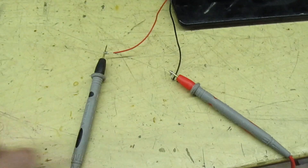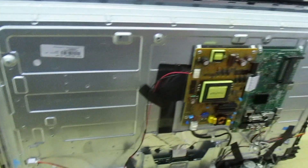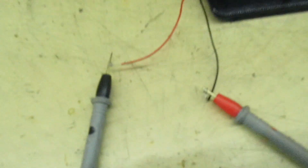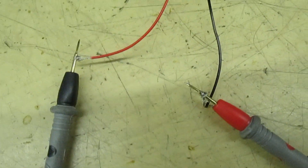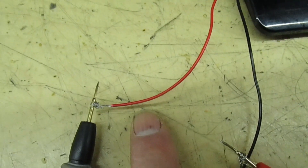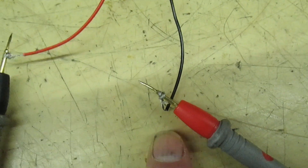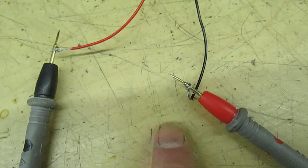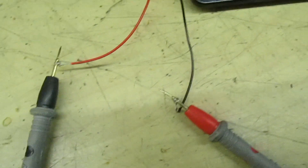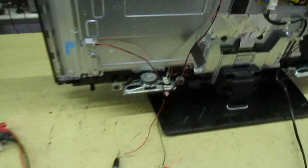Now, just before we move on — this is actually a Vestel set. For some unknown reason, Vestel use the red wire as negative and the black wire as positive. So if you're dealing with a Vestel set, always remember that the polarity marked on the wire might not be right. So I've connected this TV now to the cheap LED tester.